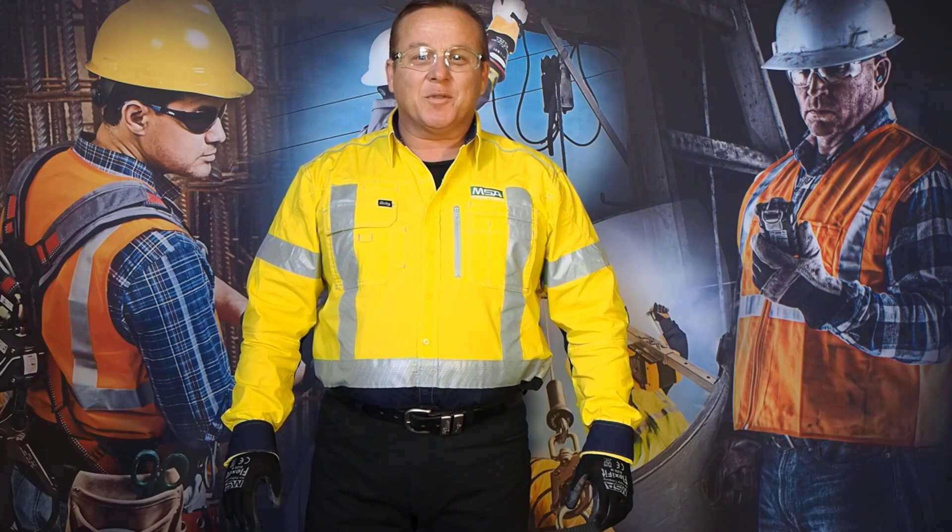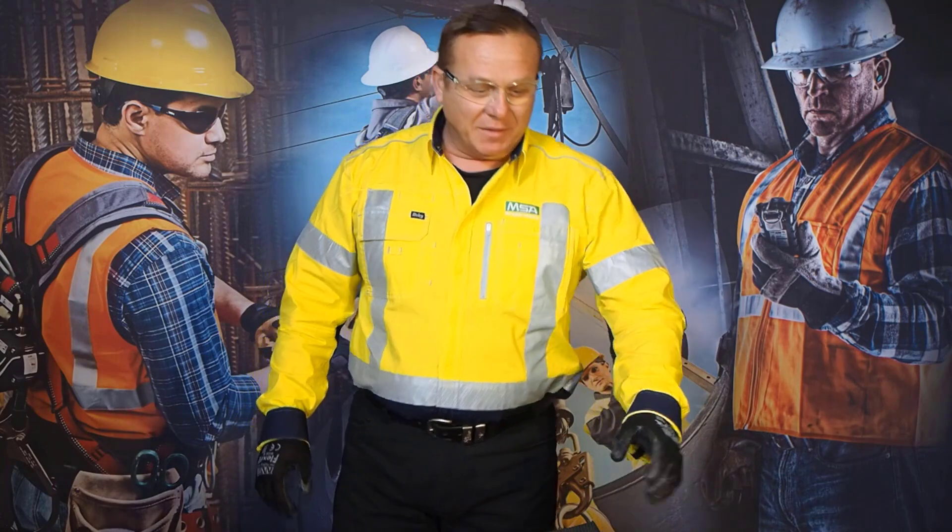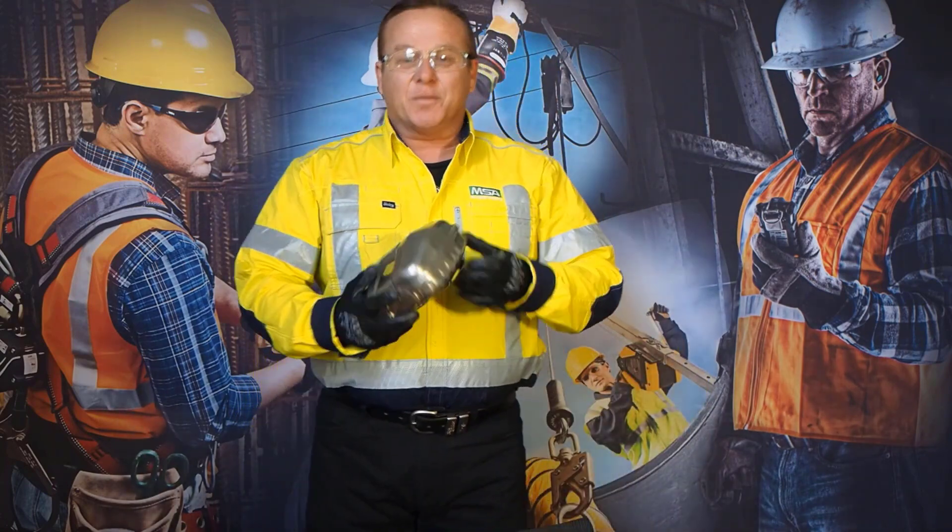G'day, I'm Dennis Page from MSA Safety. Today, I'm here to talk to you about the MSA 3100 Self-Rescue Up.